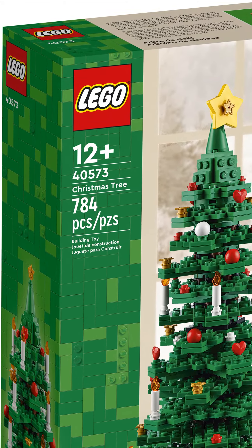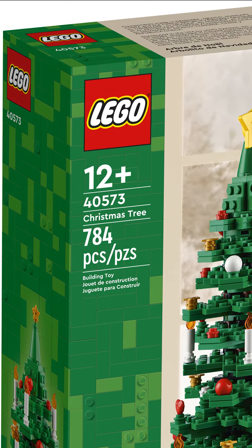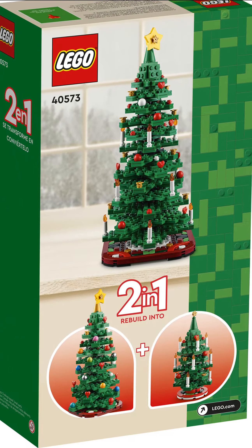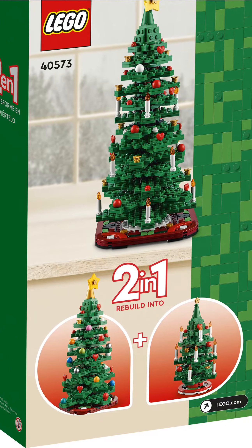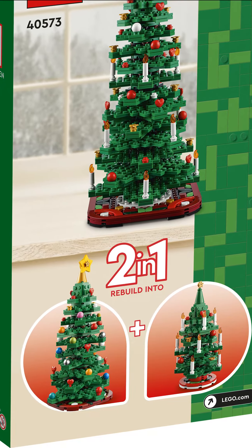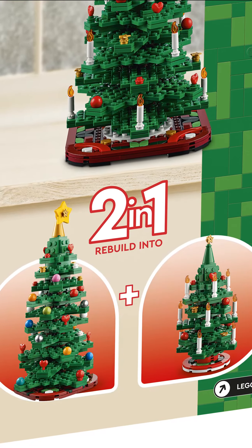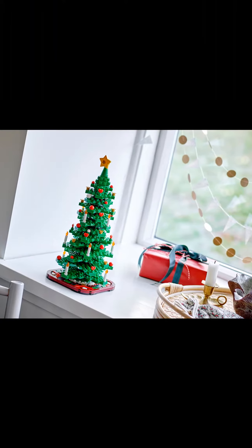Create a festive centerpiece with this LEGO Christmas tree 4573 building kit. Treat yourself or give it as a gift for kids and Christmas fans age 12 and up. With the two-in-one build, choose to build one tree or two smaller trees. With each option you can have lots of fun adding the festive decorations to the branches.